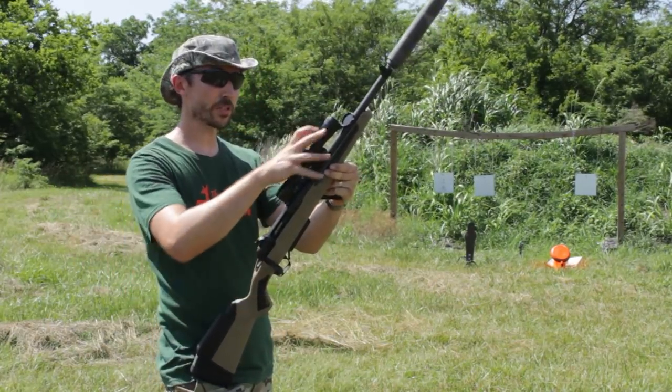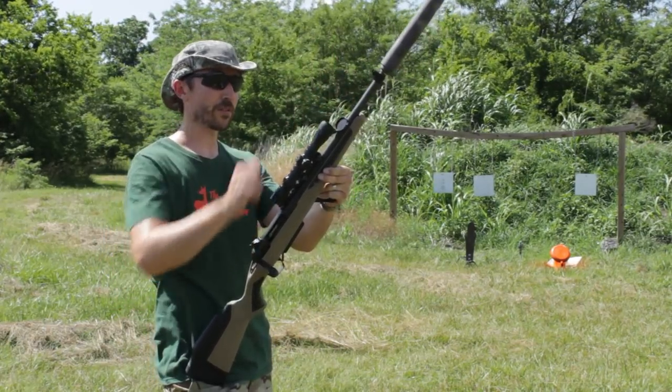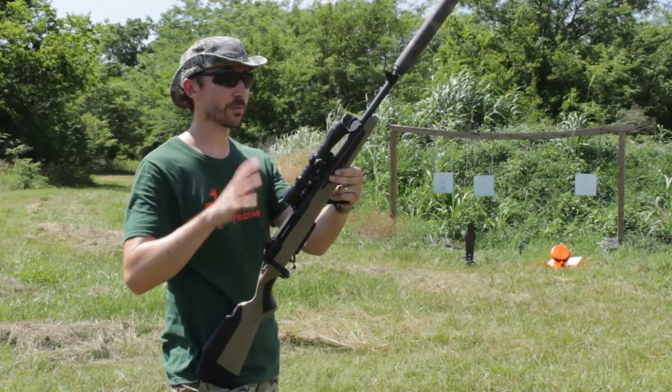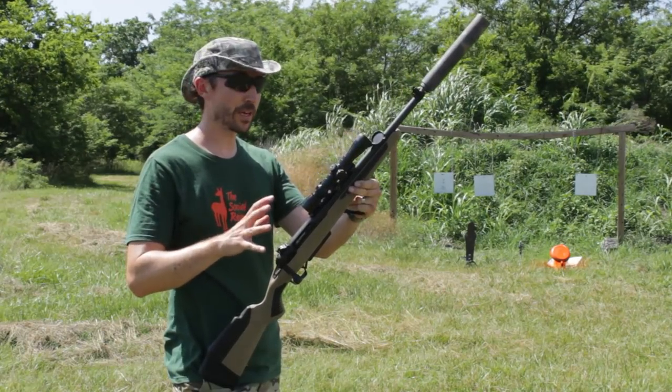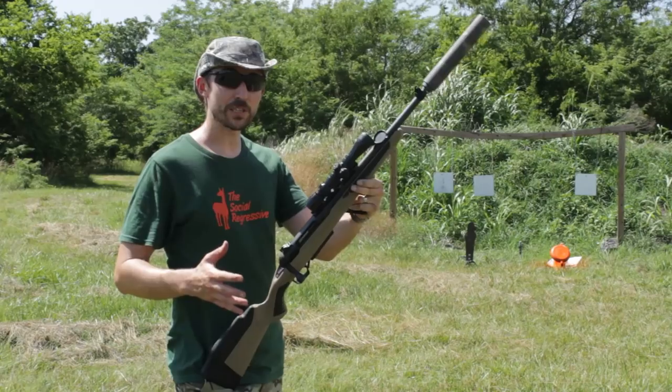You can see the small scope we have on here is mounted really far forward. We have irons at the rear and at the front. If you want to take a close look at everything that came in the box with this rifle, make sure you check out the previous video. This is all leading up to one great big overall review of this rifle. We're going to be testing it in all kinds of situations.